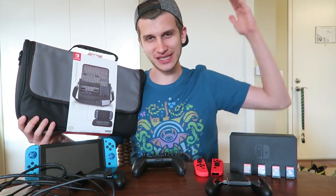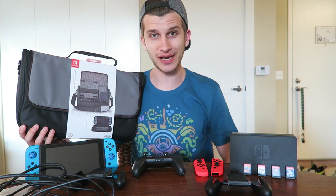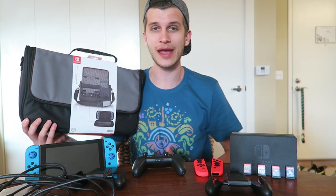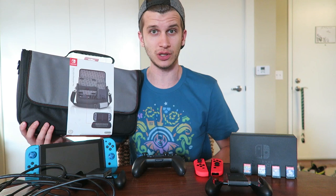What's up everybody? It's Zach from the Switch Force. Today we've got another new Switch accessory to unbox and review and check out with all of you. It is the Everywhere Messenger Bag, an officially licensed Nintendo accessory brought to you by Power A. Big thanks to Power A for sending this over so we could examine it and share it with all of you.